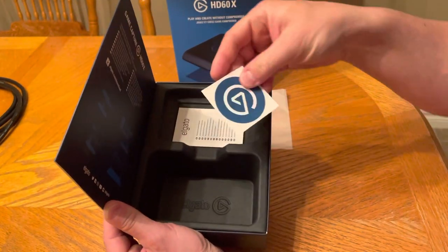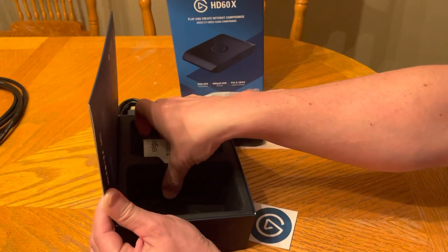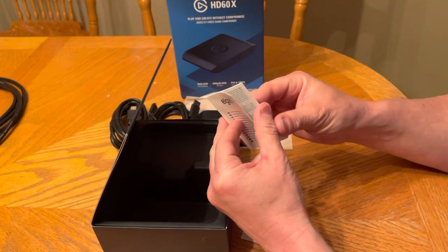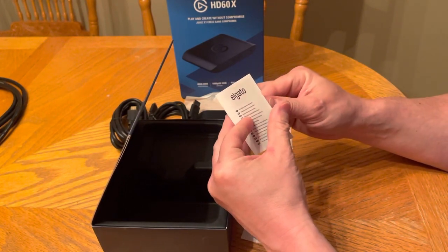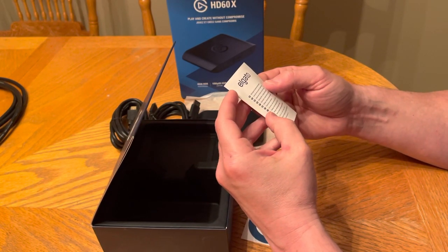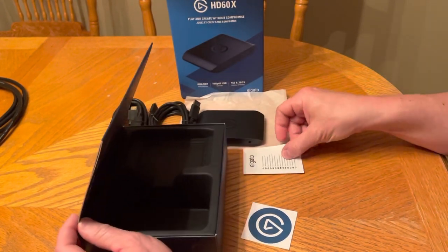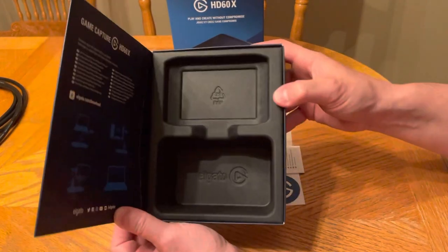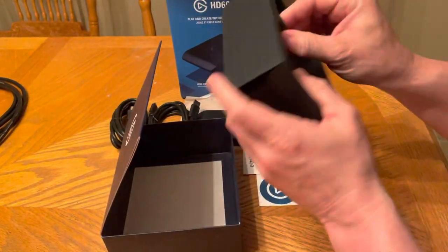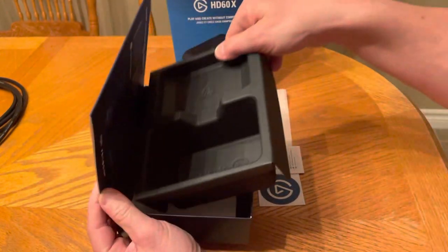Looks like it's got kind of a little sticker. I don't even know what this is — I don't think it's an instruction manual. Important safety instructions, there we go. Once again, there's the inside of that box — it's very rugged. This piece pops right out, kind of like cardboard, but it protects it very well. Pretty cool box.